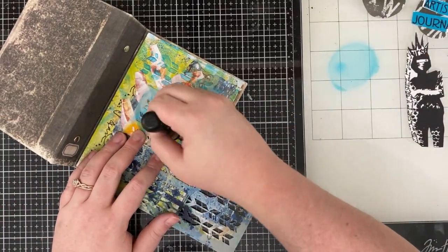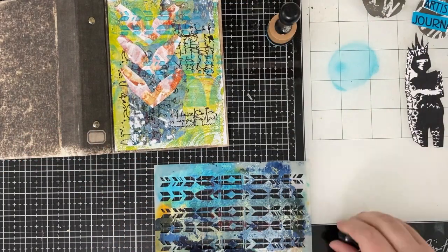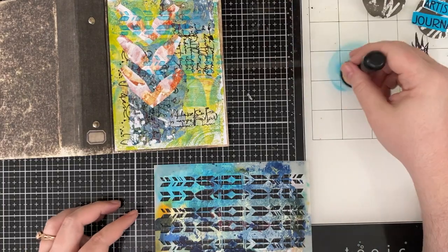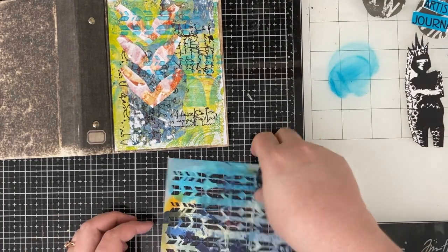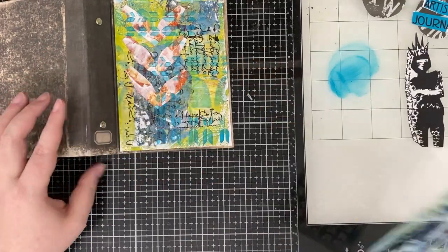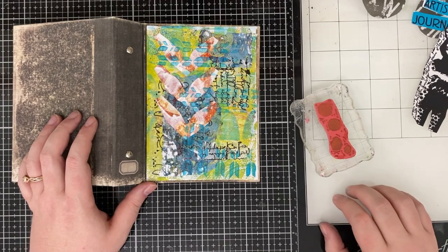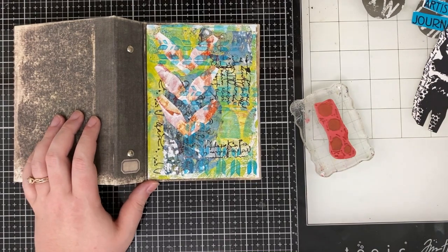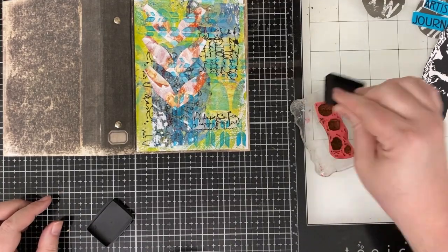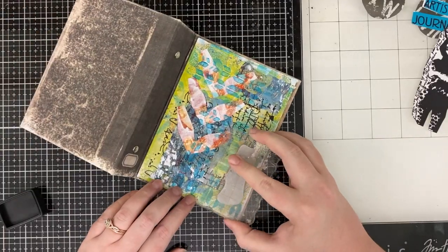Now I'm taking a little bit of Dina Wakeley paint and applying it through a stencil. I wasn't crazy about this — at this point I was kind of like, I don't know how I feel about this. I guess the answer is just to keep doing more of it. I was seriously considering covering the whole thing with gesso and starting over, but then I thought, let's just see what some stamping will do.